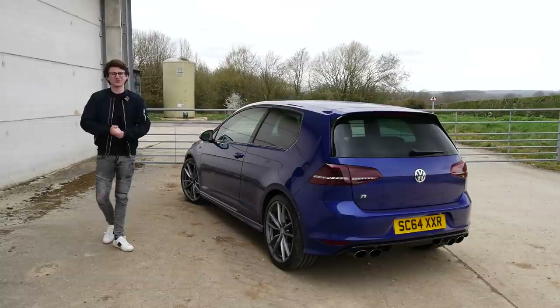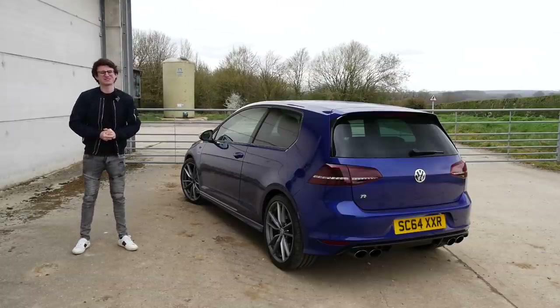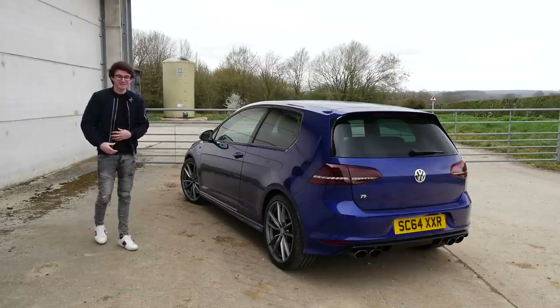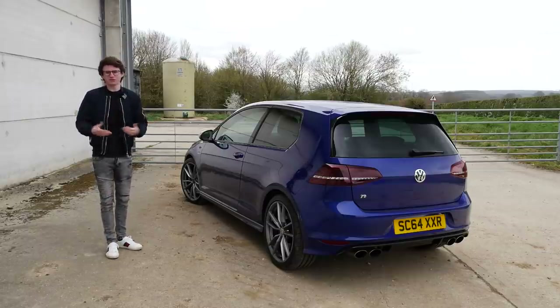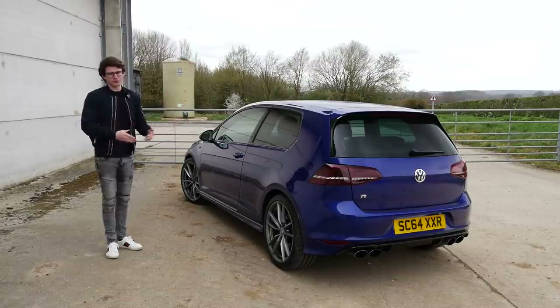Hey guys, it's Luke here and welcome back to another video. Today we're going to be doing a bit of a follow-on from the reveal video, giving you guys a run-through of everything which is wrong with this car.